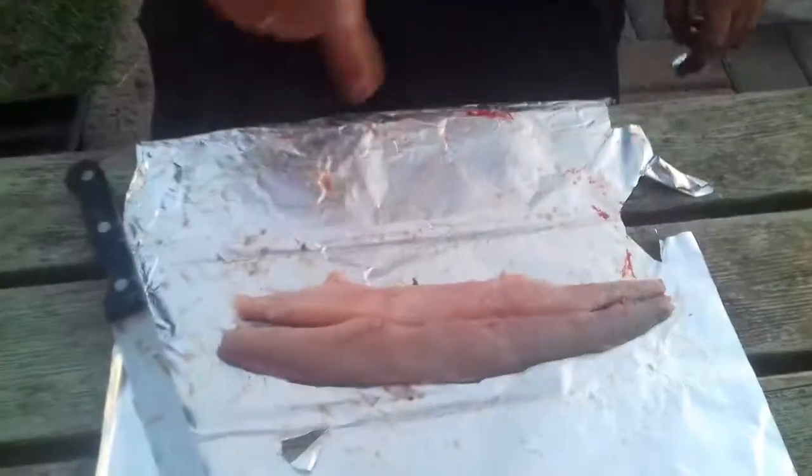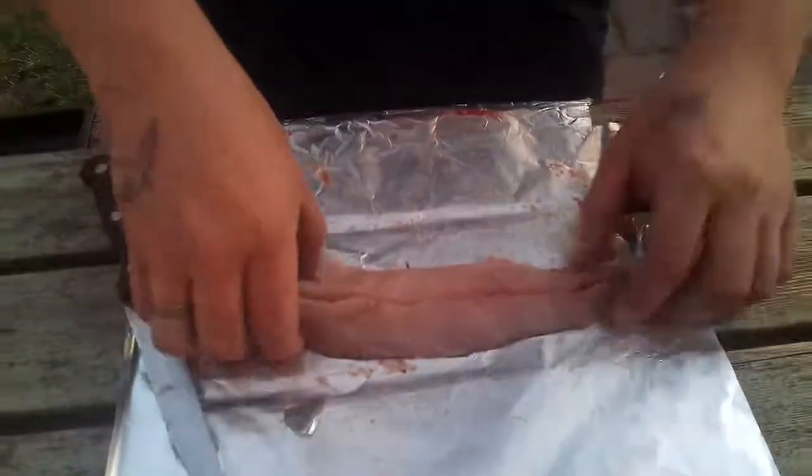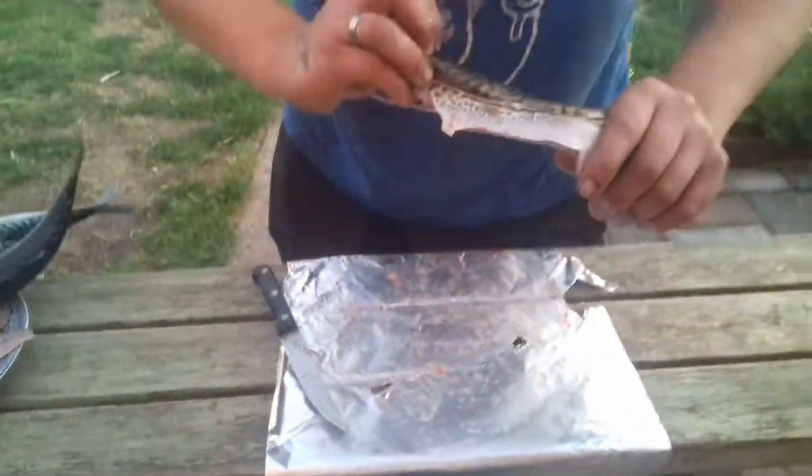And there's your mackerel fillet — guaranteed not one bone in it. That's how we do it, thanks for watching.